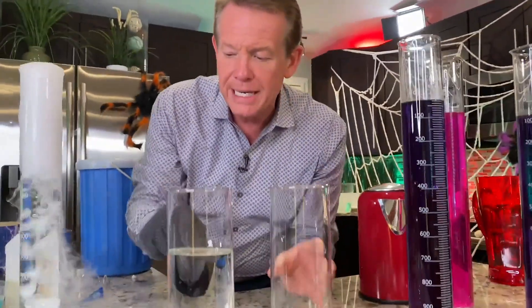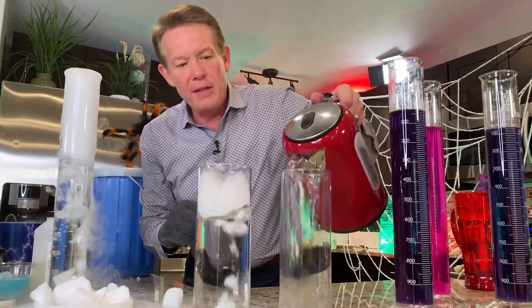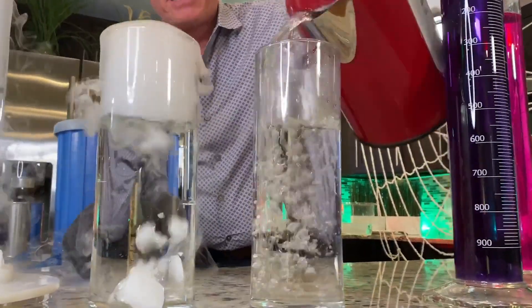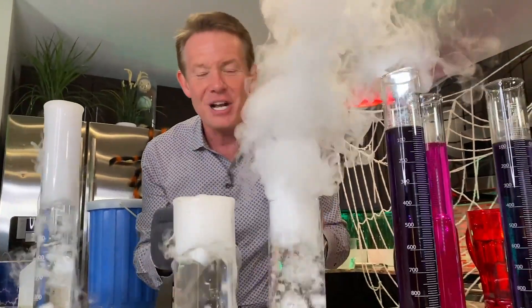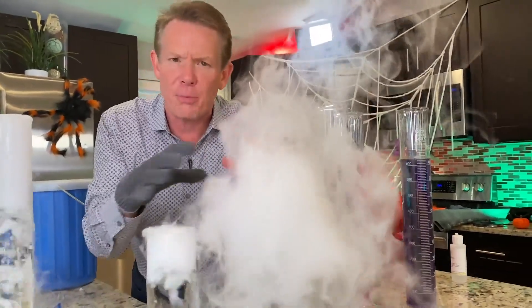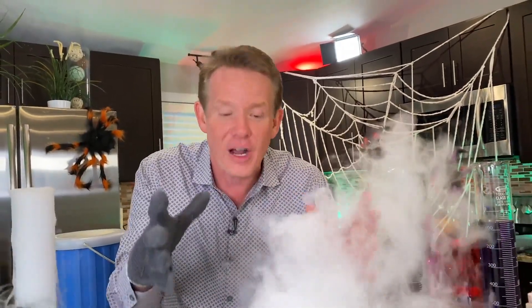One of the secrets is the temperature of the water. I have two containers here — this one has cold water inside, and this one we're going to use warm water. I want you to see the same size piece of dry ice. Watch what happens. It's hugely different, right? So you want to always use warm to hot water when you're playing with dry ice. If you put it out on the porch with a pumpkin, change the water out every once in a while and it will give you much, much better fog.